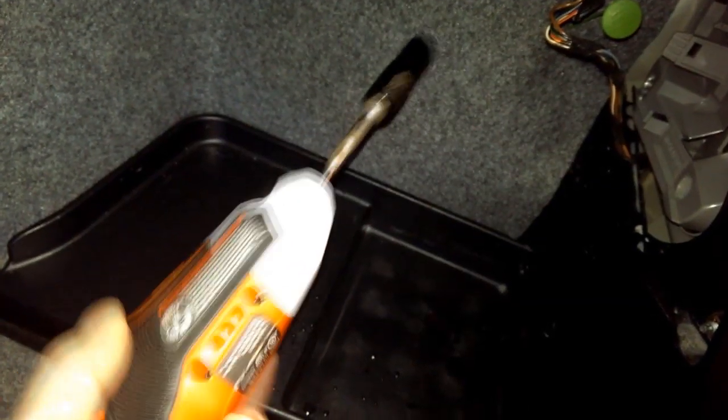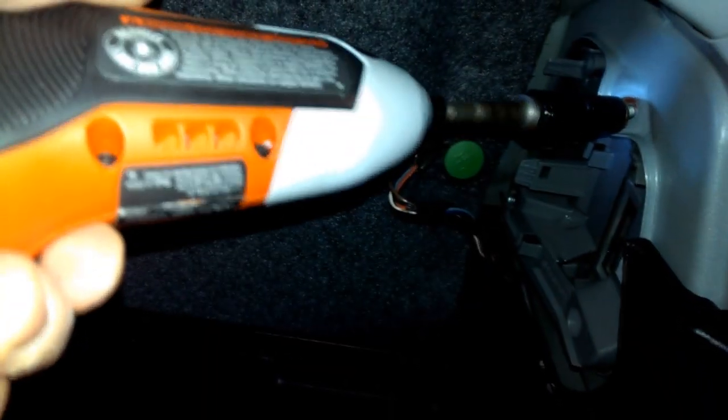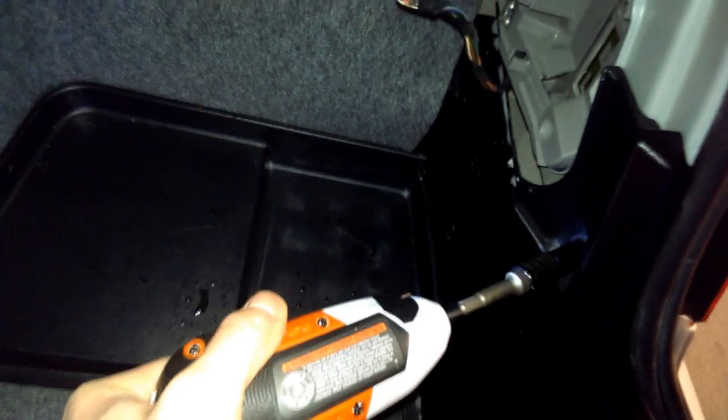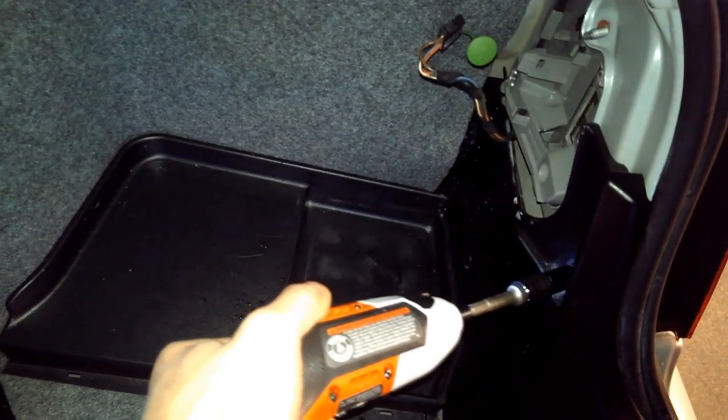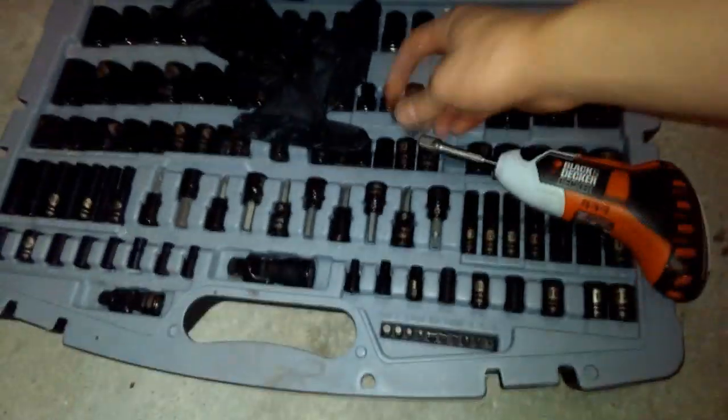Here I'm using the 10mm socket to remove the rear light — it makes these tasks much quicker. Here's a 3 1/8 inch socket connector and a 14mm socket. I'm going to take it into the back seat where I've got some nuts that hold the back seat in, and I'm going to try to take those out.